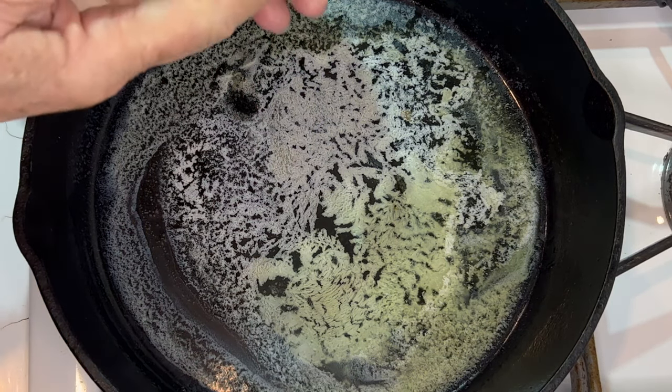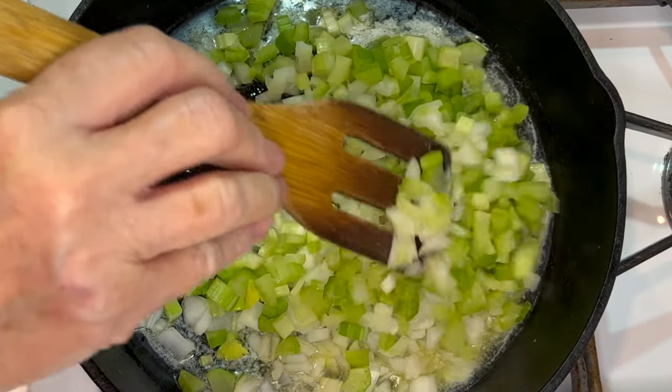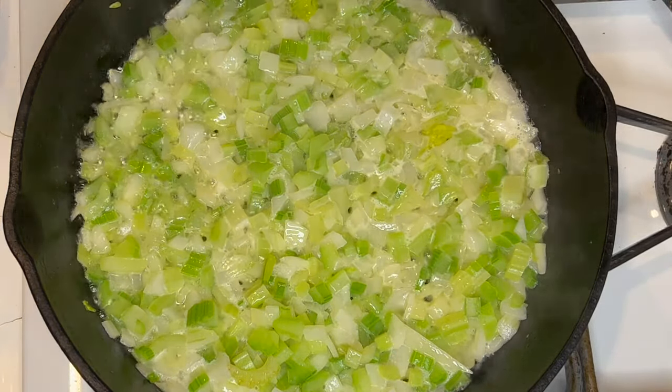Start with four tablespoons of butter. I'm adding the onion and celery. We'll stir this and let everything get coated well in the butter. Cook this for two to three minutes.